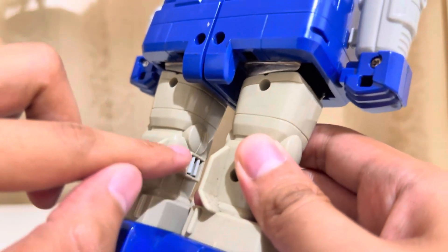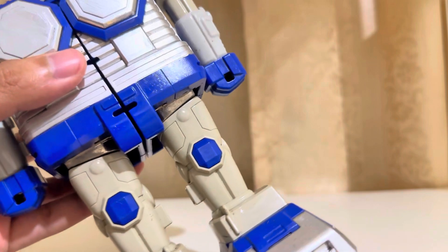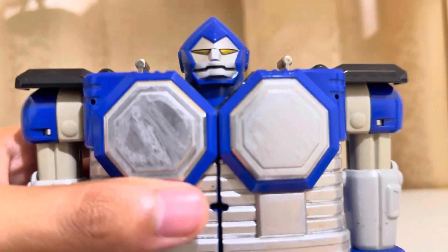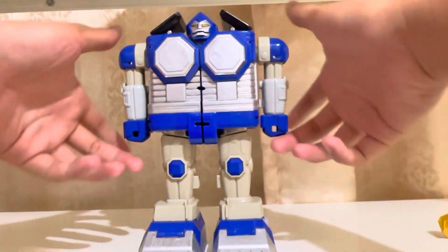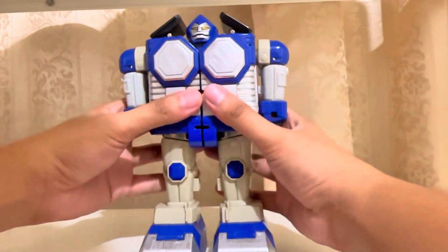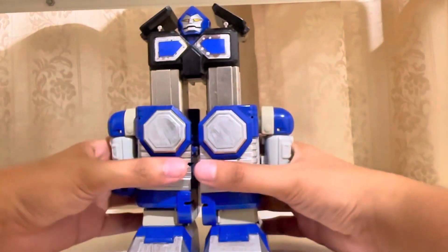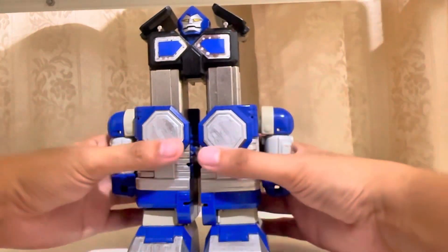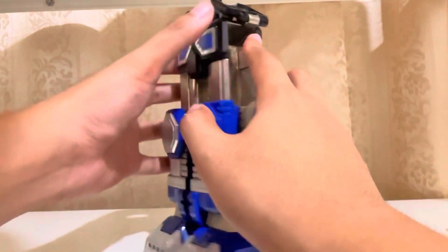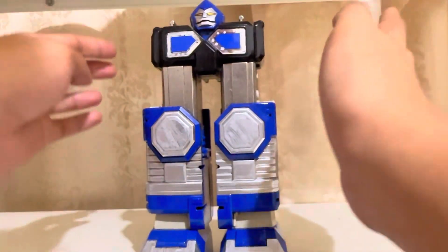There are some clips over here to pull down the chest later on for the transformation. Let's transform it into the Megazord part. Pull up the sleeves and shorten its arms and lower the chest. After you lower the chest, put the legs like that and put the arms on the container over here like so and pull down this.